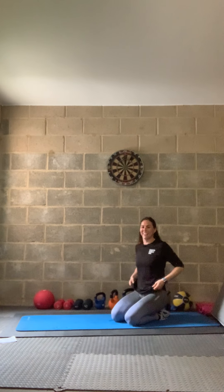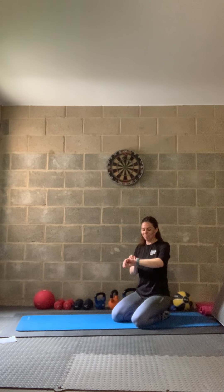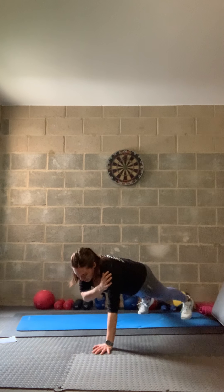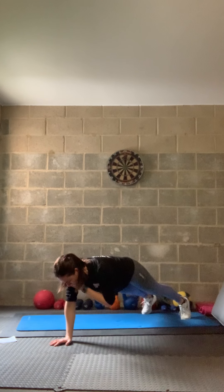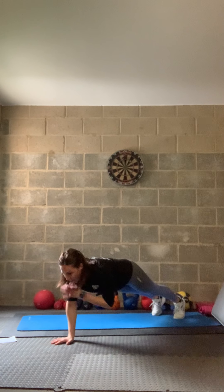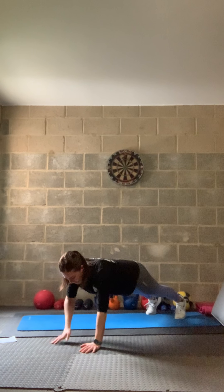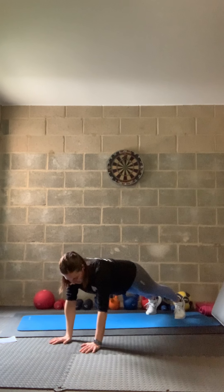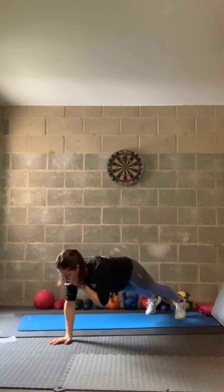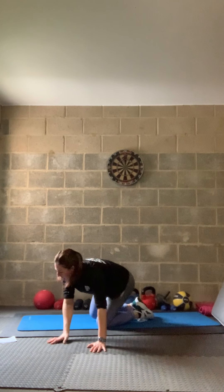Not for long — up to top. Get ready for shoulder taps. Three, two, one — tap and hold for a few seconds, then switch. Feet wider to make it easier, feet closer together to make it harder. 10 seconds. Three, two, one — relax. Final round, guys — last set.